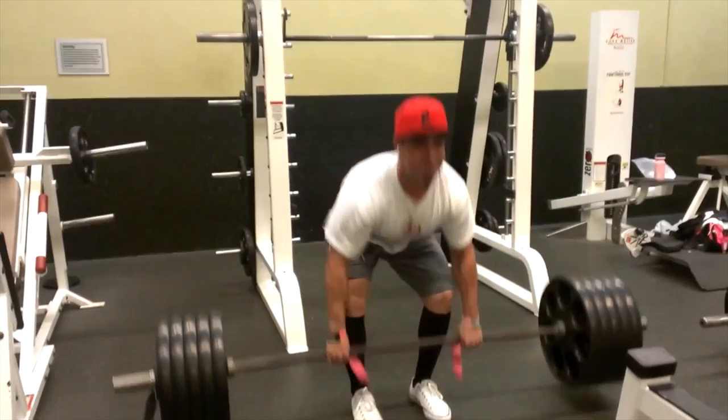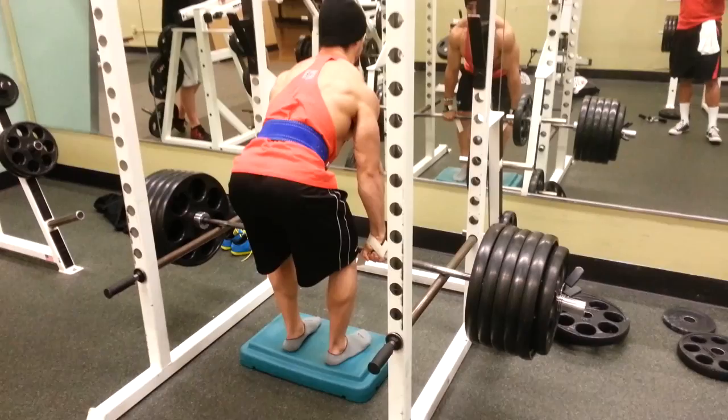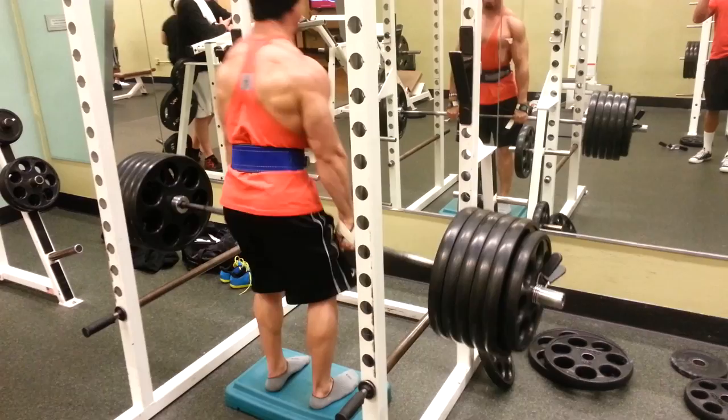This is called a rack pull. It's basically a partial deadlift that starts right below the kneecap, and it helps you emphasize the deadlift motion just in the back. This allows you to work with more weight than you would normally do for a deadlift, and because of that you're able to get gains that you normally wouldn't get on a normal deadlift.